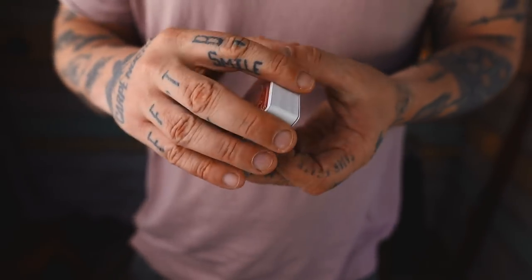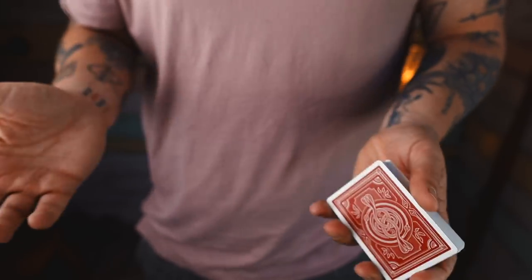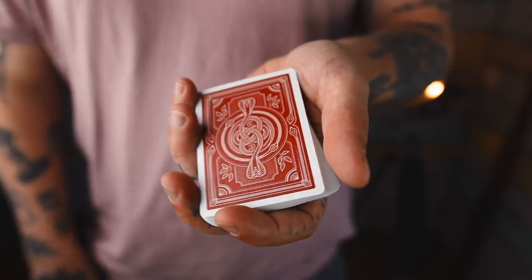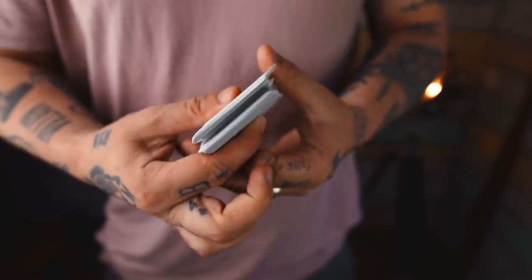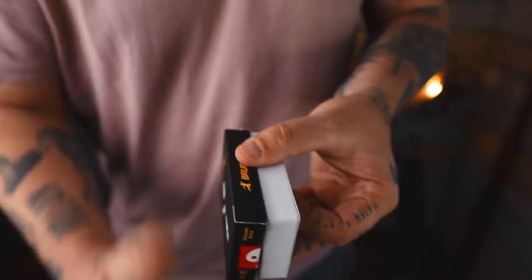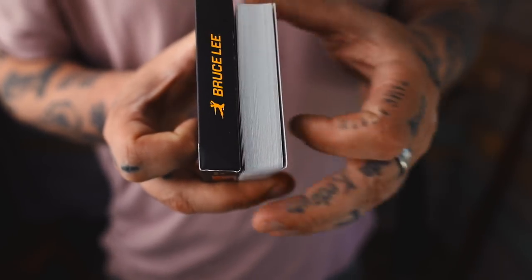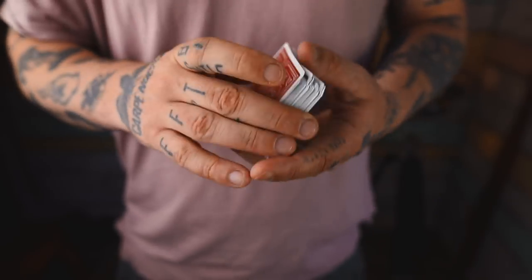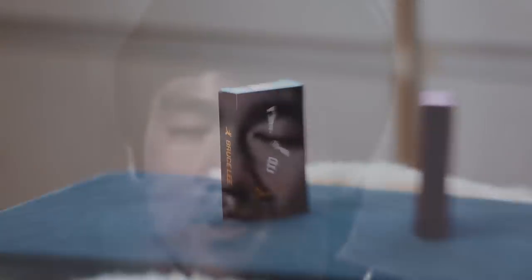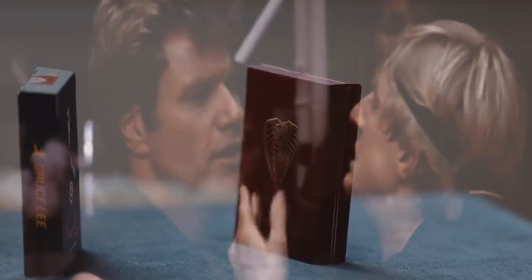Definitely a deck you could perform magic with — this is something I would carry around. I'd be afraid to damage the box though, because this box is just immaculate. They never even sent me a note — just 'here's a ton of cards, hope you enjoy.' Look how thick this is — the cards are literally thicker than the box of the Bruce Lee cards. I think you guys knocked it out of the park. And that's it — if you try to remember, you will lose. Sweep the leg.